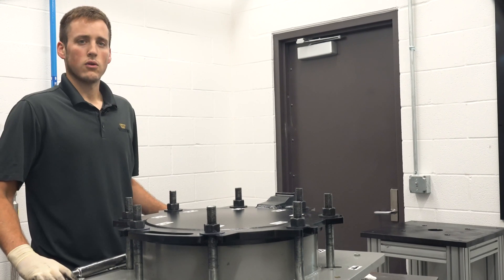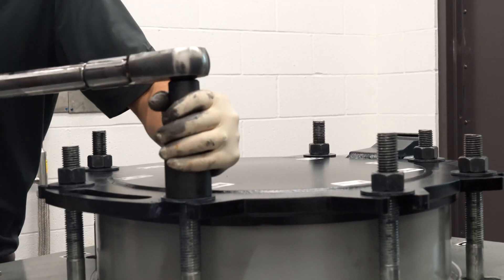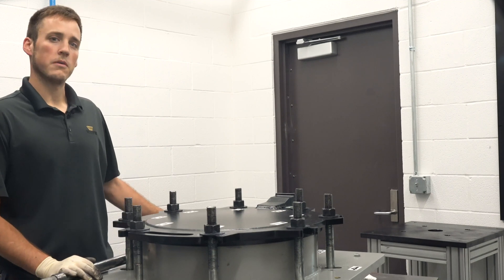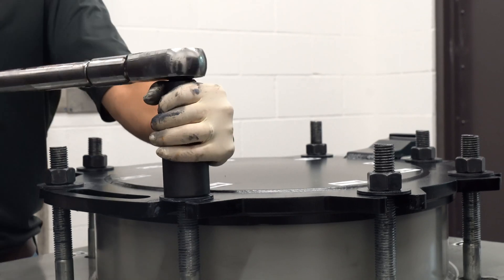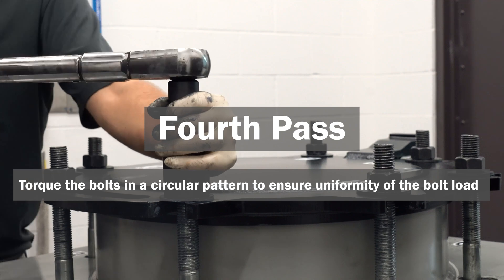Now reset the torque wrench to 60 percent for the second pass and start over again at bolt number one, torquing the bolts in sequential order. For the third pass, set the torque wrench to 100 percent of the target torque — beginning with bolt number one, torque each bolt in sequence to 100 percent. During the fourth and final pass, you'll again torque to 100 percent of the target torque.